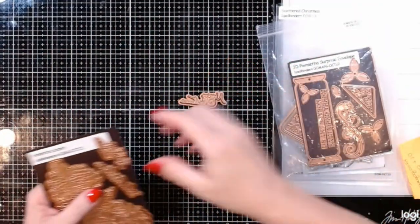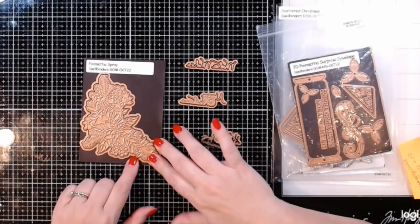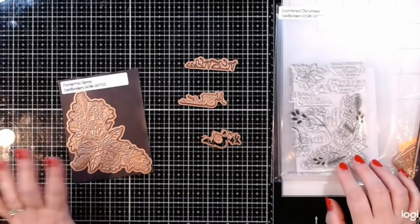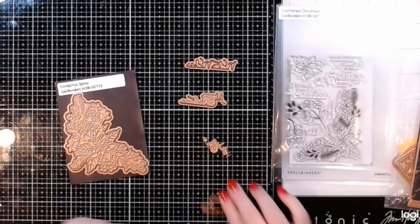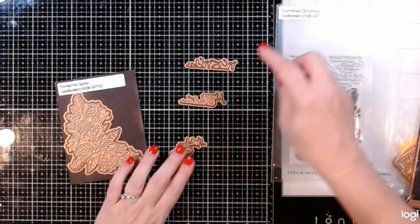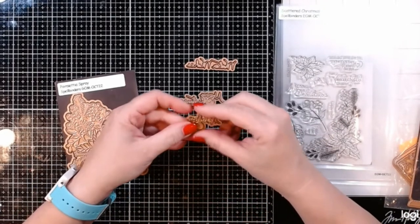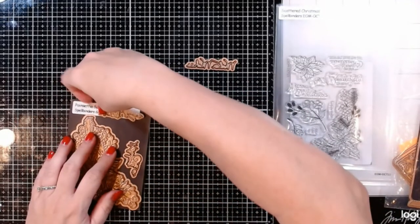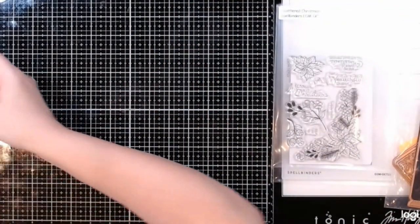Then we have our glimmer of the month — the glimmer plates and dies. The main image is the very pretty poinsettia swag, the same one as in the clear stamp and die set, except larger and it's going to be all nice and pretty foil. We've also got sentiments: 'holiday cheer,' 'warm wishes,' and 'Merry Christmas,' each of which comes with a die to cut right around the edges of our foil plate.